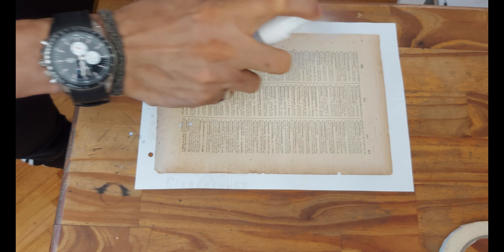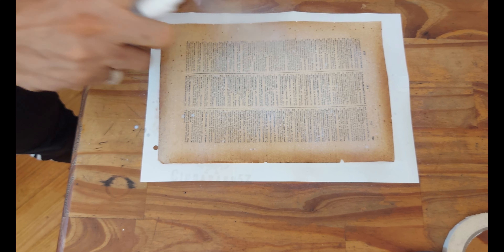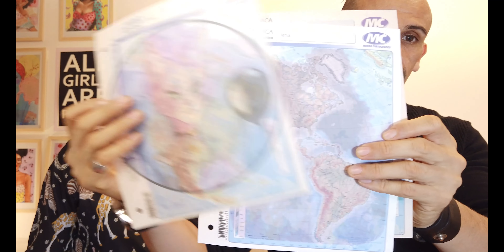I know, sounds crazy, right? But it might work. This is one of the tests that we also did in one video — it's about maps. We sublimated on maps. This is just regular maps. And as you can see, the colors are very dead. They are not colorful. But we had other maps that seemed to have a coat of something — they were shiny, some type of polyester or something — that made the sublimation adhere to them. And they look awesome. Check it out if you feel like it.